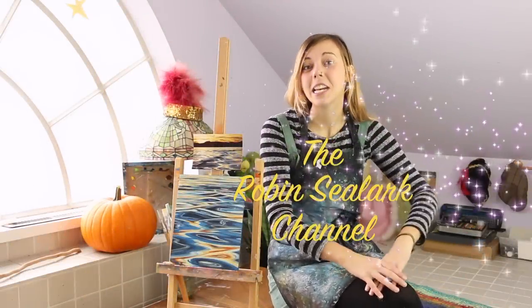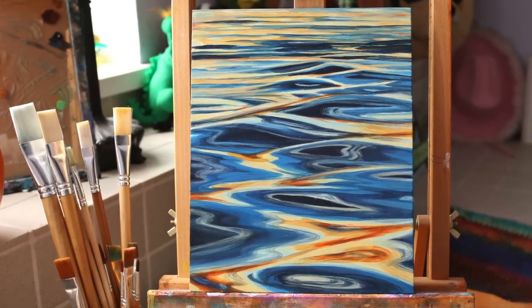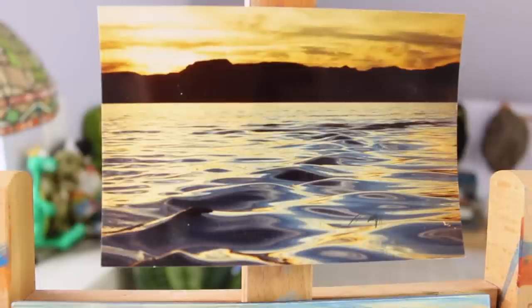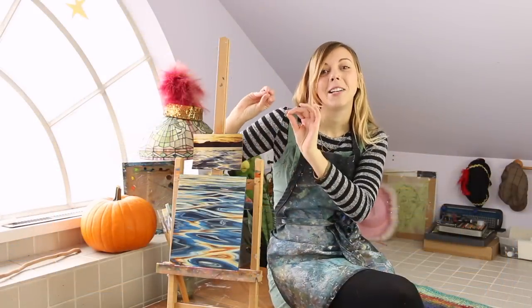Hello and welcome to the Robin Seelark channel. Today we are going to be working on this tutorial — a painting of water based on a film photo from my family collection. You can find all the resources photo-wise on my Twitter at Robin Seelark, and if you want to follow along, jump in, grab your cheap acrylics, and let's make a painting.